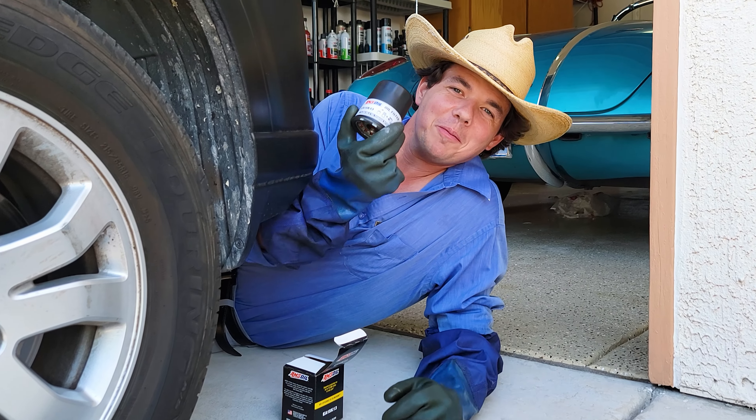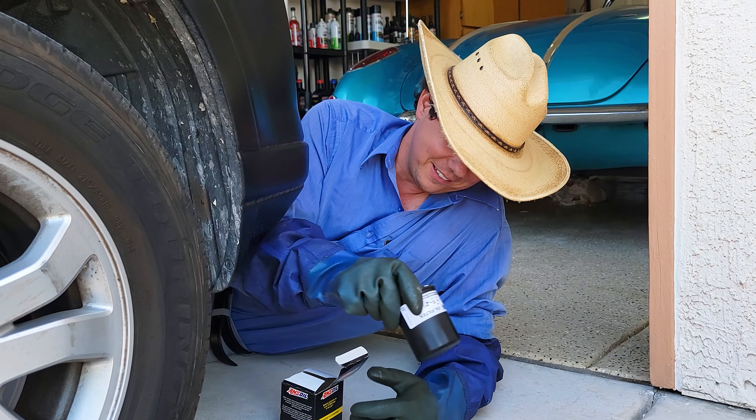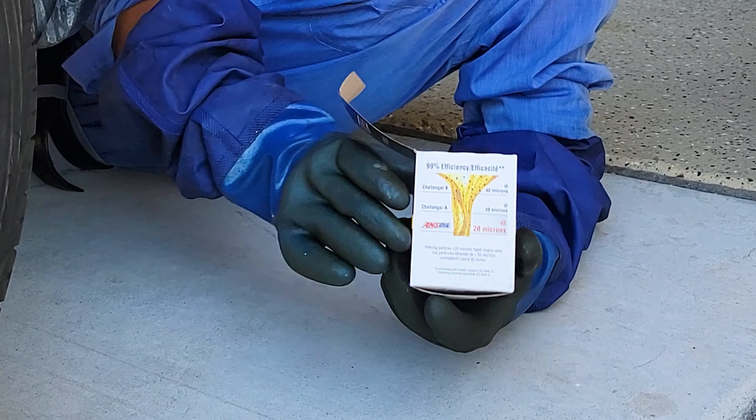Welcome to Synthetic Oil Protection. I'm your host Eben, your oil and lube specialist. Today we're changing the oil filter that filters at 99% efficiency at 20 microns.